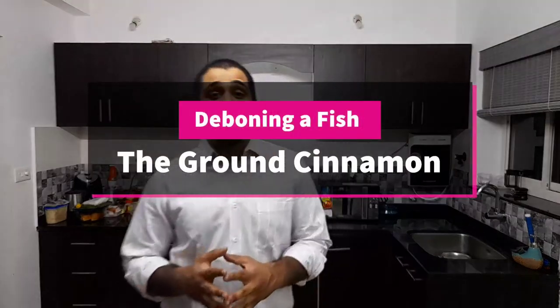Hello and welcome back to another episode of The Ground Cinnamon. We are in Goa and a lot of the recipes are going to have fish in them. So before I get into some of the fish cutlets and some of the fish fries of Goa, we must learn how to debone a fish.